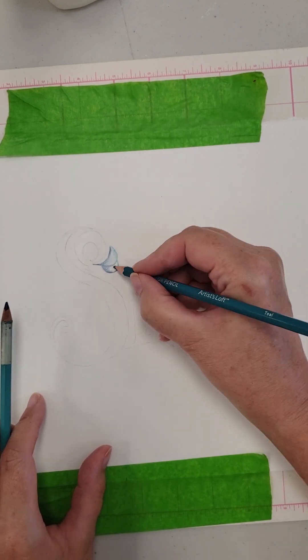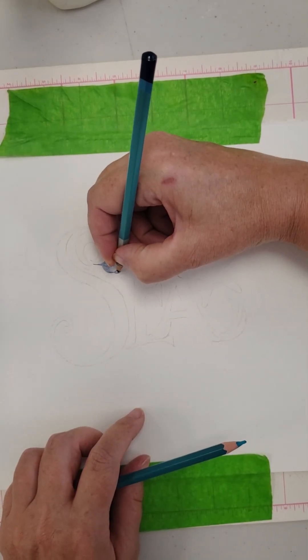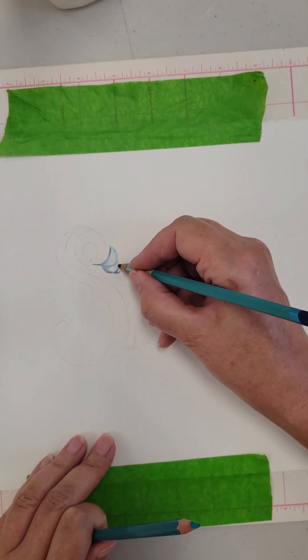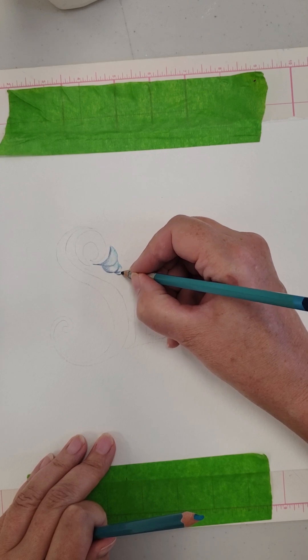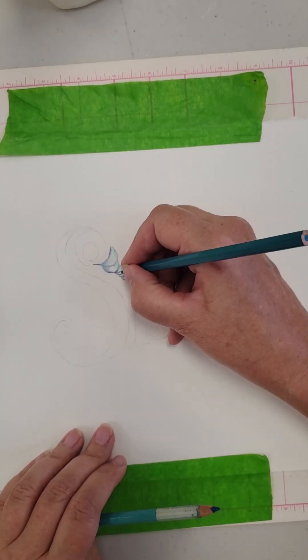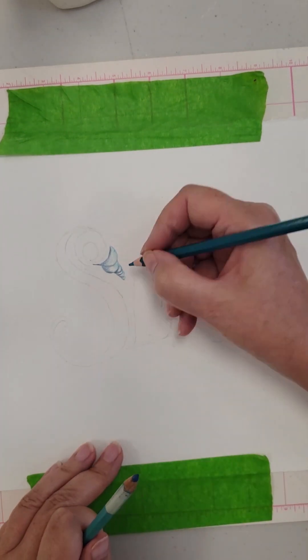I'm going to use both colors on all the letters, shading with the darker blue and highlighting with the lighter blue. I love how smoothly these pencils lay down color.